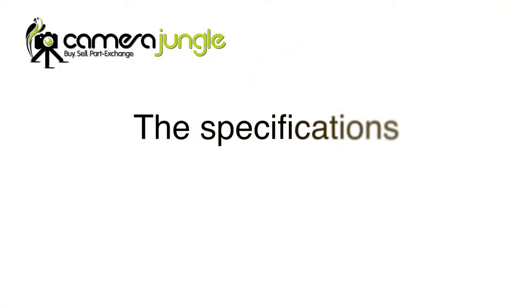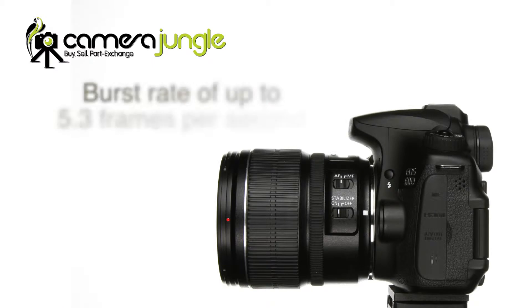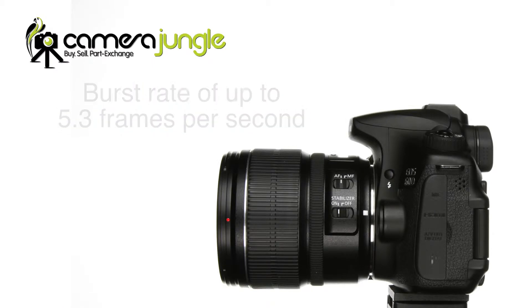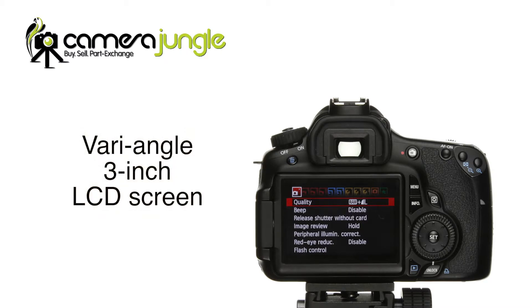It's compact and lightweight. It has an 18 megapixel APS-C sensor, so there's plenty of resolution to make large prints. The full HD movie recording offers the same resolution and frame rates as the 5D Mark II. The burst rate is faster than the 5D Mark II, at up to 5.3 frames per second. The ISO range goes up to 6400, which allows you to keep shooting in very low light. It also has a vari-angle 3 inch LCD screen for ground level or overhead shooting angles.